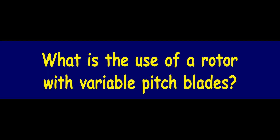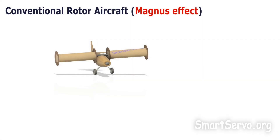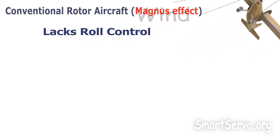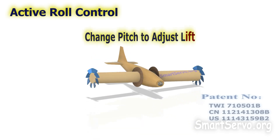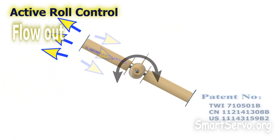What is the use of this feature? In conventional rotor-wing aircraft, there is no effective method of roll control, making it difficult to maintain stability in crosswinds. Using the present invention, the lift force on both sides can be adjusted by changing the pitch of the blades to achieve active roll control, which makes the flight faster and safer.